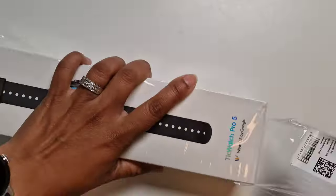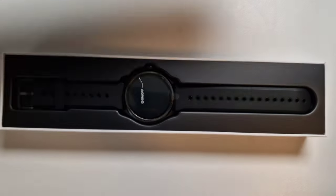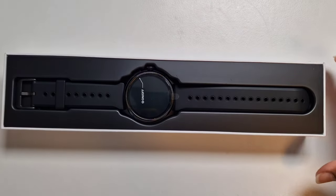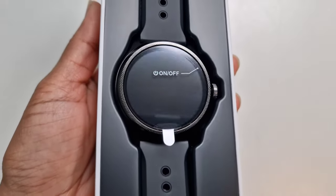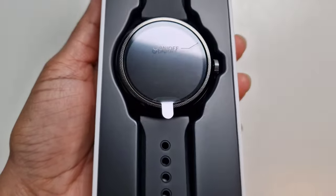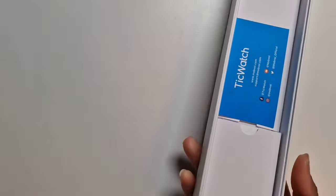I'll be comparing the watch with the Galaxy Watch 5 Pro and also the Pixel Watch, so I'm really excited to see the difference between the watches. That looks really really nice — let's take it out of the box. Actually, let's quickly check what else is in the box first and then we'll go through the watch.